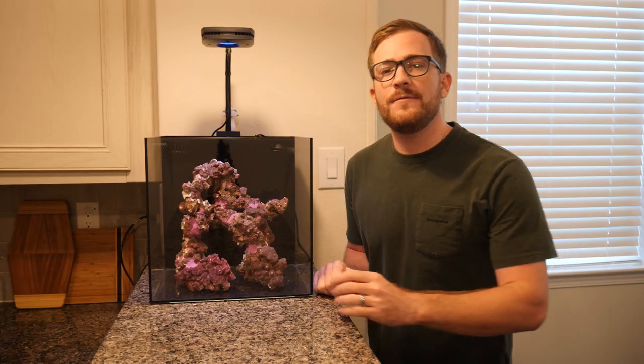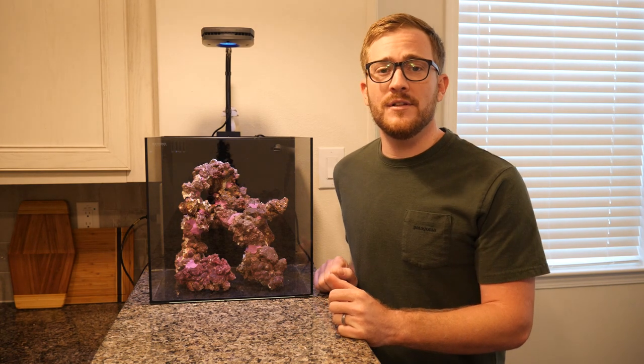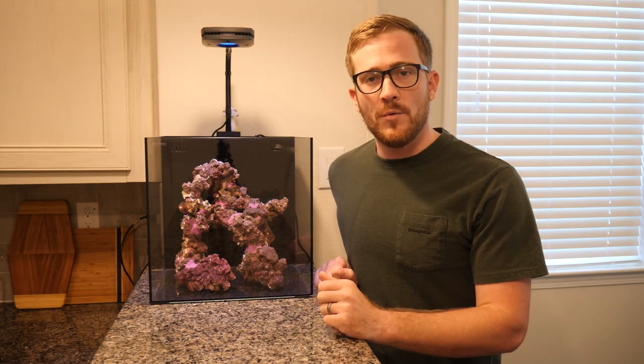What's up everybody, welcome back to Learning the Reef. I want to quickly thank everybody that has subscribed to this channel so far — it really means a lot. Let's go ahead and get started on what we're going to be doing today.